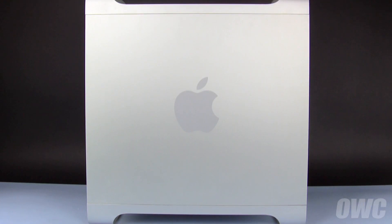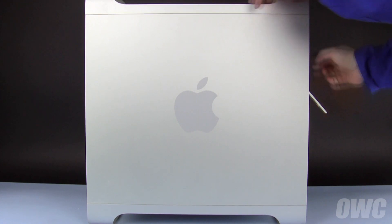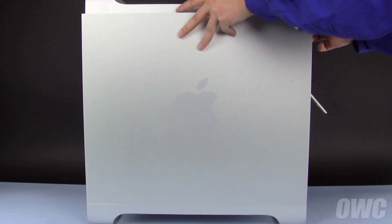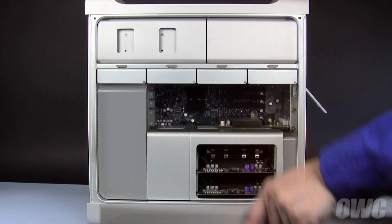The first step is to open the side access door. To do this, lift the latch located in the rear of the Mac Pro until it locks into the open position. You may then tilt the door forward slightly, lift it out of its channel, and set it aside.